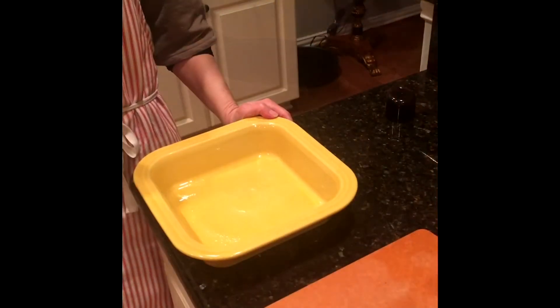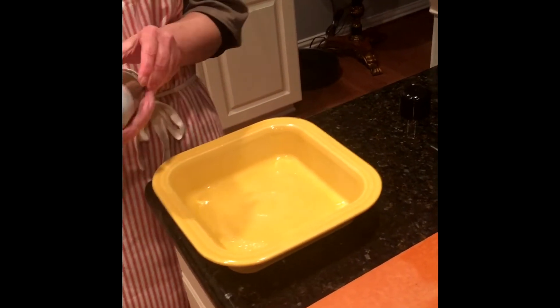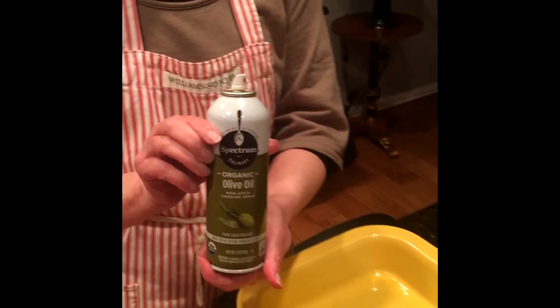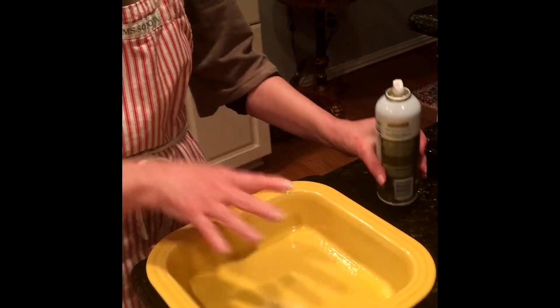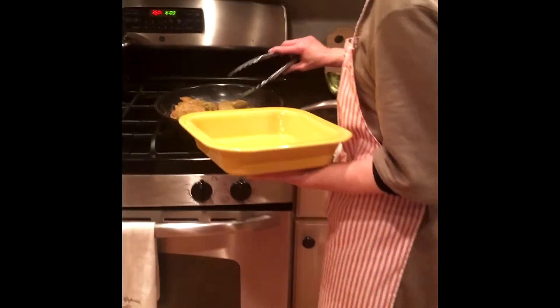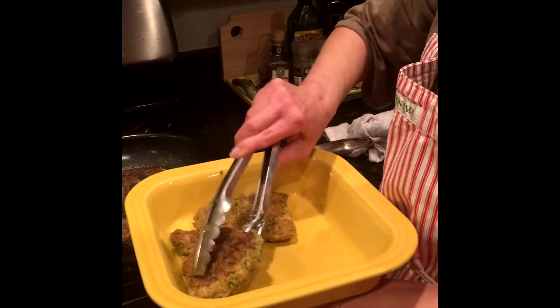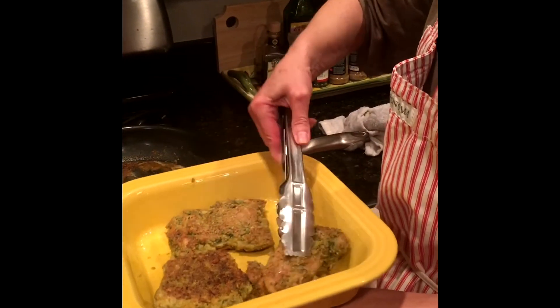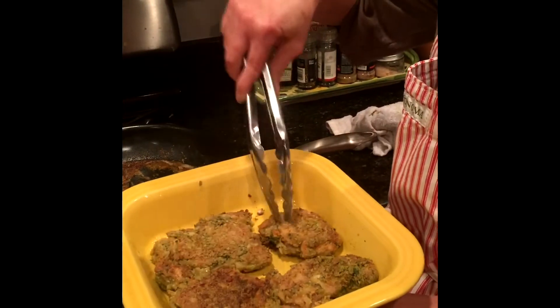We're gonna let those keep frying, flip them over, and get the other side browned. While I'm finishing browning the chicken thighs, I'm gonna prepare the pan I'll put them in — just spray it so nothing gets too sticky. I'm using Spectrum organic olive oil spray; you can use Pam or whatever you've got. Then we'll nestle the nicely browned thighs in there — they'll continue cooking in the oven, so you don't have to cook them all the way through.